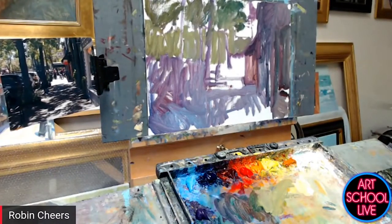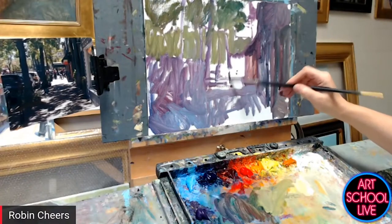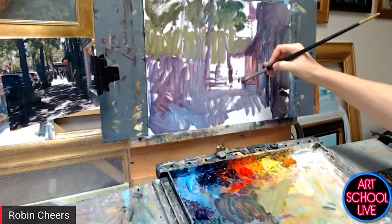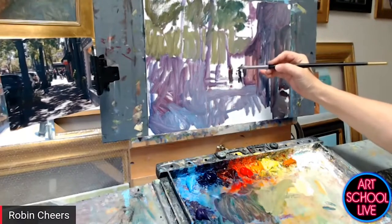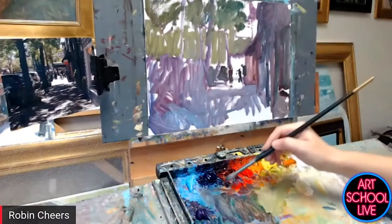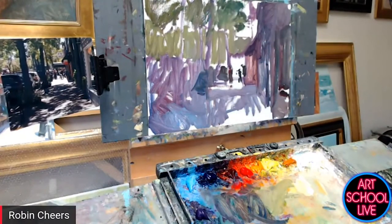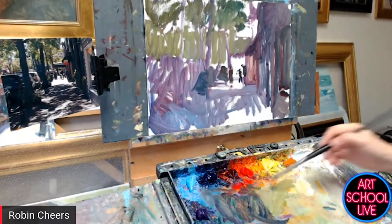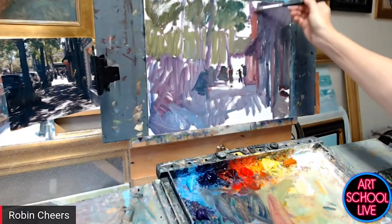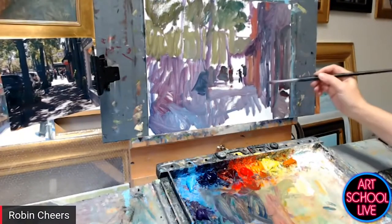I want to capture my little people here. Too often people will wait to put the characters in their scene to the end, which makes them much more stiff. I want to just generally gesture where they are. There's kind of a group — I can barely see them in the photo. Now I can start to pull out some different colors in the building front there, and I'm going to save my lights for the very last, working up in value as I go.